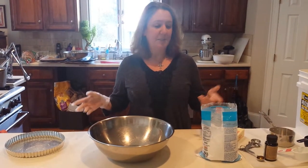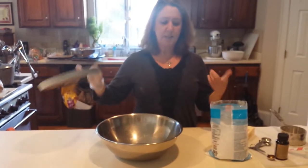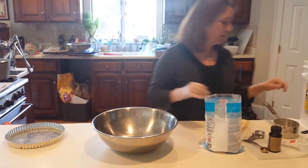Hi! Today I'm going to teach you how to make a shortbread crust so that we can fill a tart pan like this and make a tart.